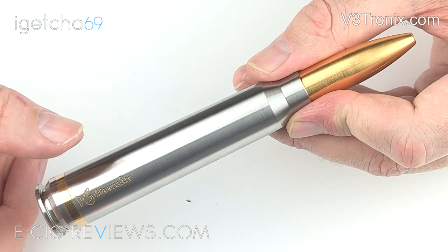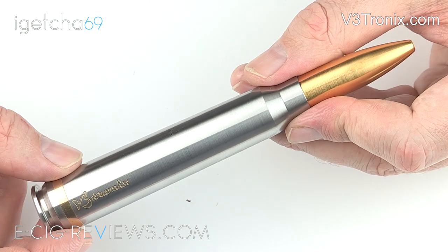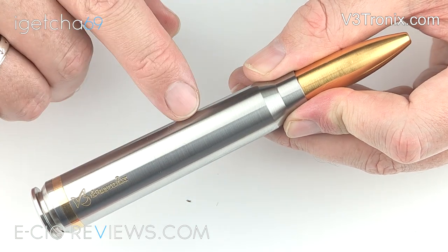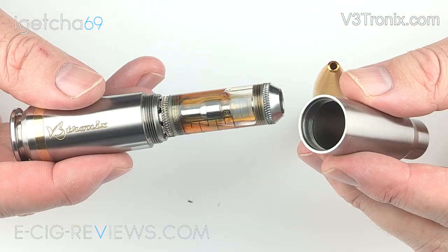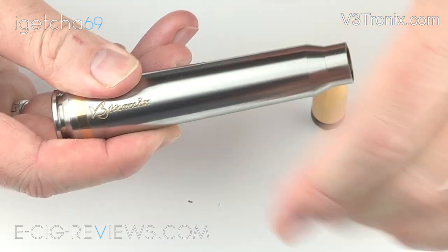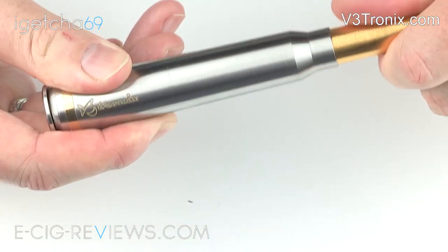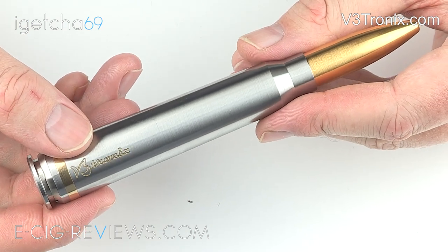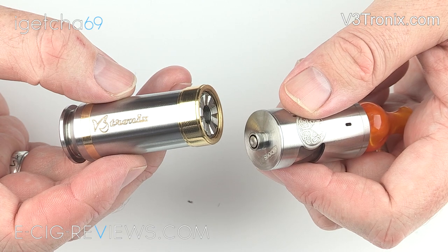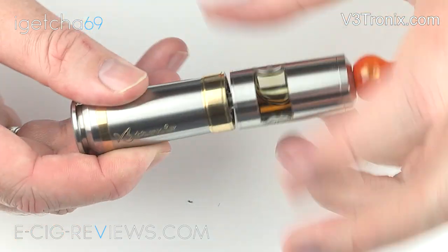The V3 can be used in two different modes. You can either have it set up so it looks like a 50 calibre bullet, in which case you use it along with a mini nova tank atomiser — and I don't believe you're actually limited to just the mini nova, on the website they do have a list of other compatible tanks and atomisers. Or if you want to use it as a regular 510 mechanical device you basically just need to unscrew the bottom half.